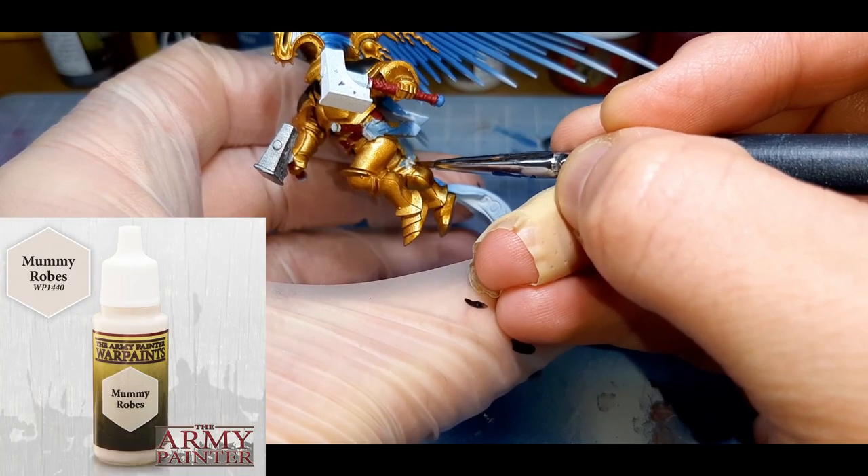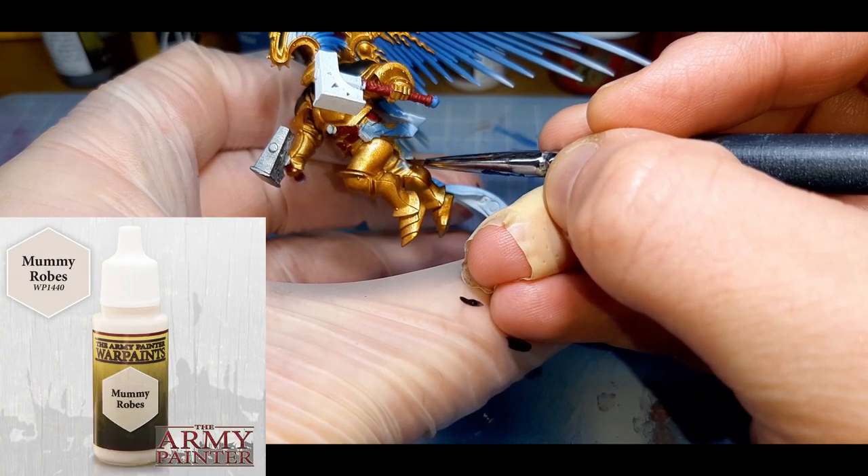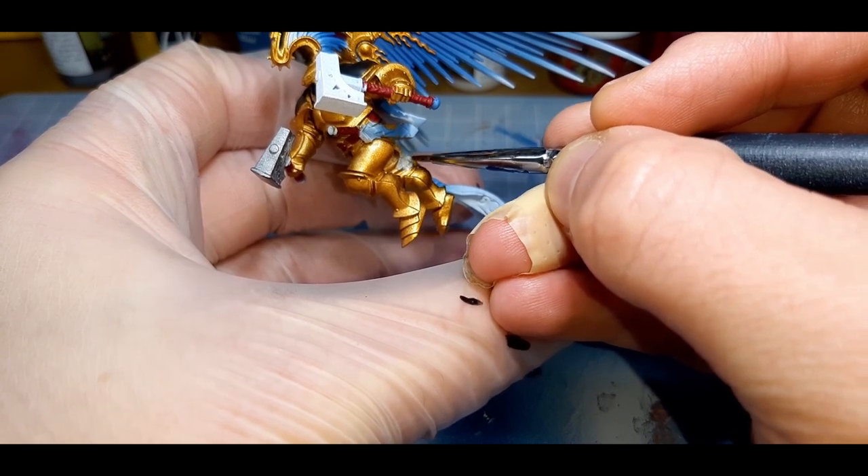For the material in between the armor joints, I've gone with Mummy Rose from the Army Painter, applied straight from the pot with two thin coats.